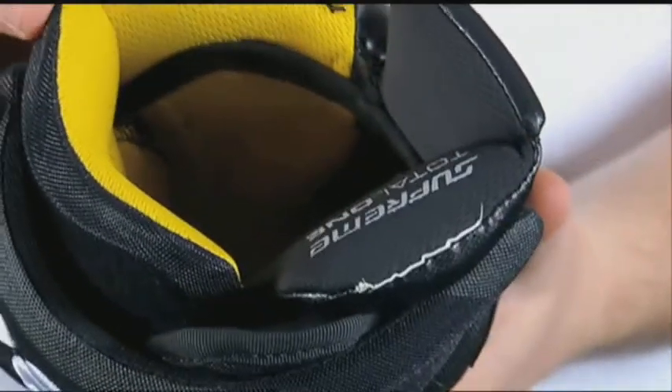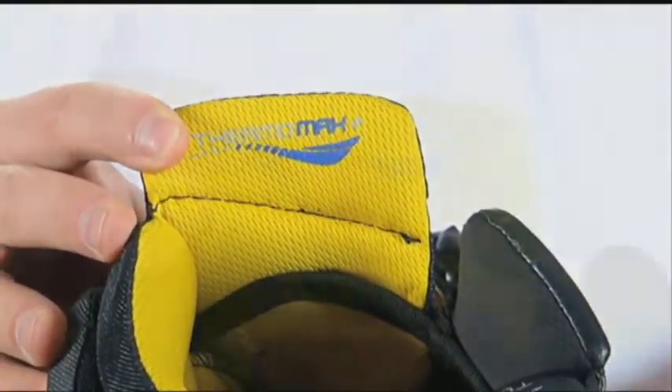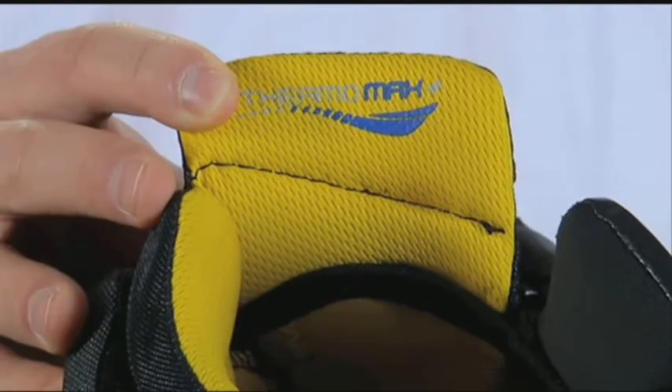One of the other key features to the glove is the Thermomax Plus Liner, which is a quick drying, moisture management, and antimicrobial properties to the interior of the glove.